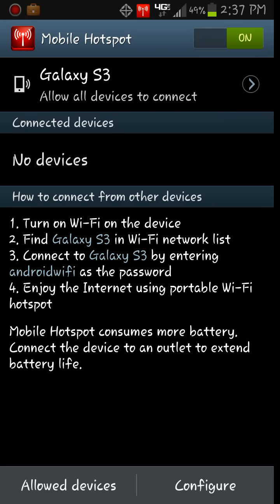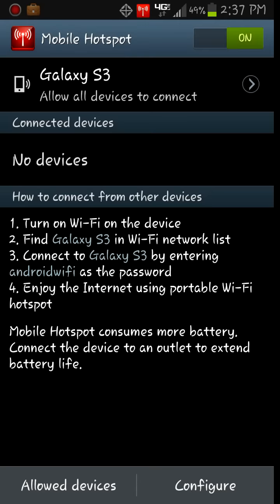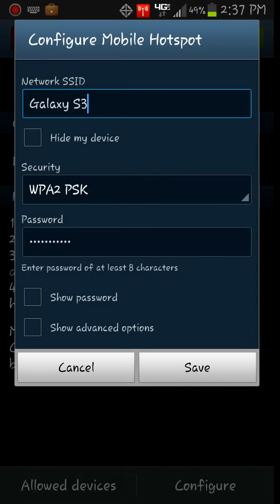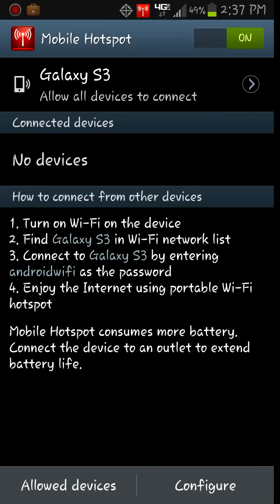If I click on Galaxy S3, allow all devices, I can go to configure and edit it from here as well. But you can't turn it on by just going to settings and mobile hotspot — you have to go through the app in order to enable it.